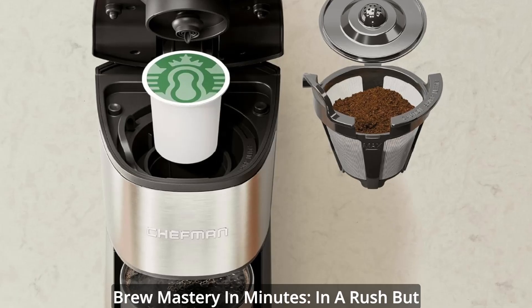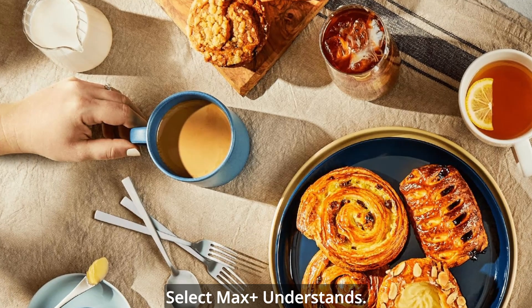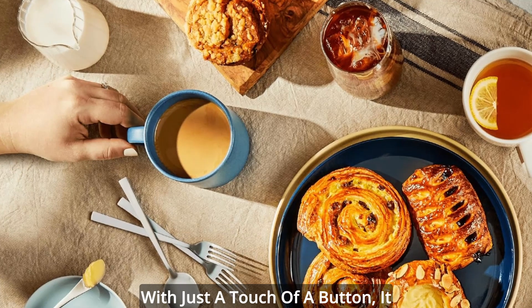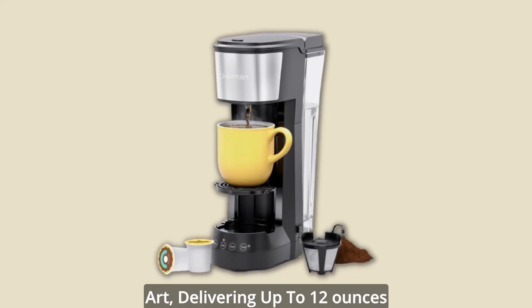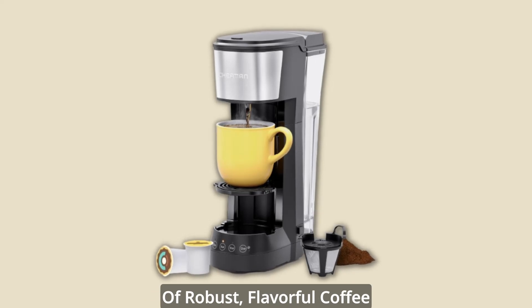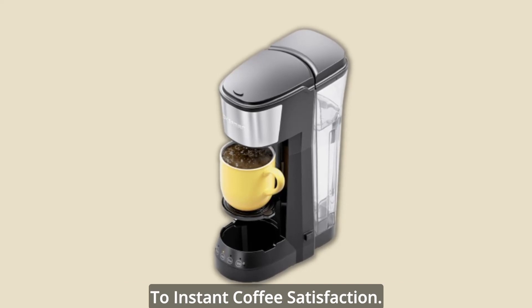Brewmastery in minutes — in a rush but yearning for that rich cup of coffee? The Chefman & Stack Coffee Lift Select Max Plus understands. With just a touch of a button, it transforms coffee making into an art, delivering up to 12 ounces of robust, flavorful coffee in a record 2 minutes or less. Say goodbye to long waits and hello to instant coffee satisfaction.